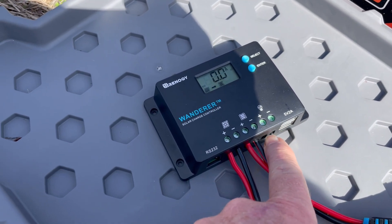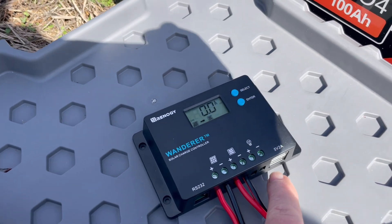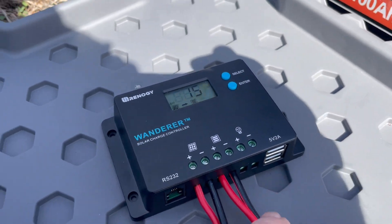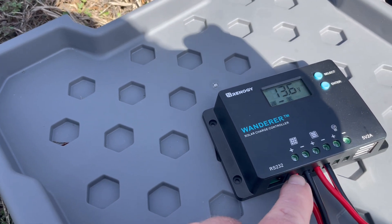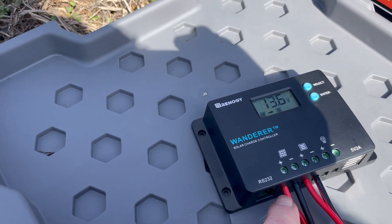It has a load attached here, where if you want to run lights or something, it has USB ports. This is where the battery is hooked up, and this is where the solar panels are hooked up.